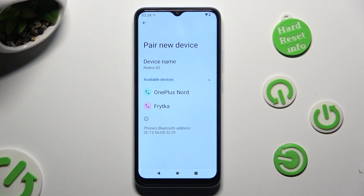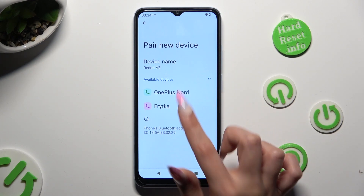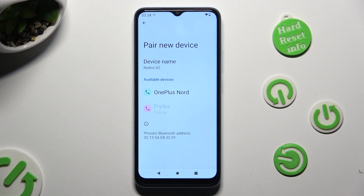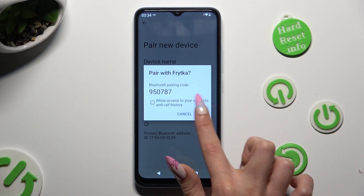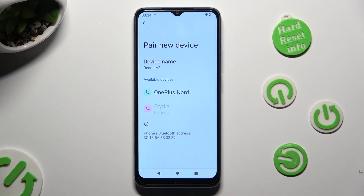When they do, click on the one that you wish to connect to. Now tap on pair and wait for the other device to accept your connection request.